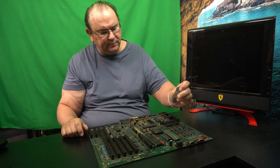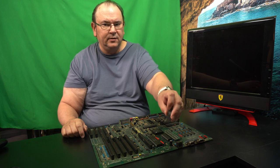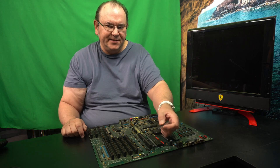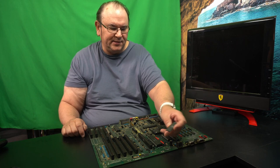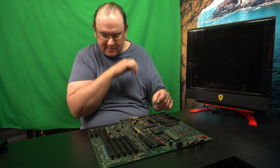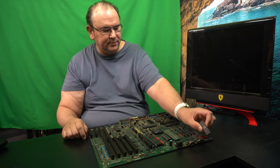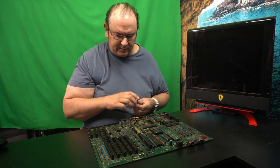I pushed it in too hard. This one's dead — it's one of the I/O chips. This one heats up really a lot, and it creates a bus crash. When I put it in the 500 Plus, it didn't boot — it was dead. So obviously this chip used here would cause this board to totally not work.